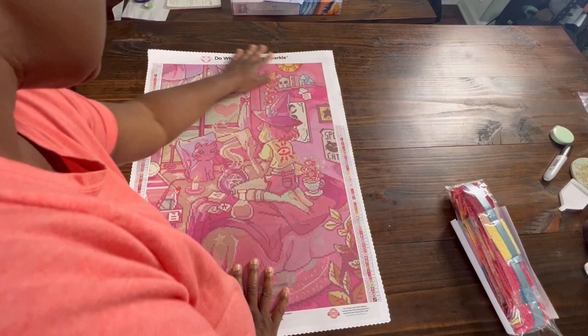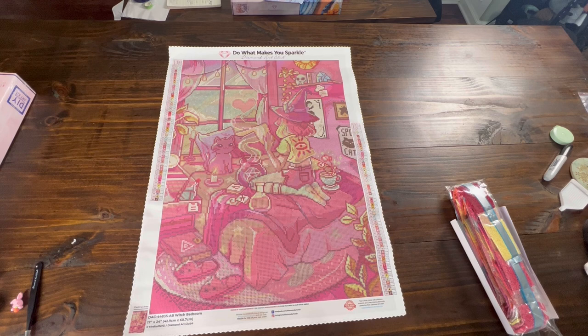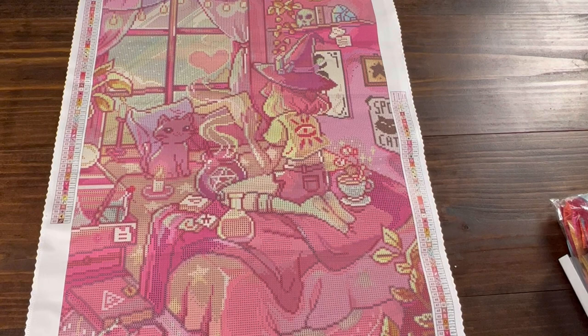This canvas initially came in a mystery kit. I did not purchase the mystery kit and I was so happy that Diamond Art Club decided to reissue it. As soon as it came back in stock, I jumped on and purchased it. I really like Miss Butter D's art because it has so many cute little details.